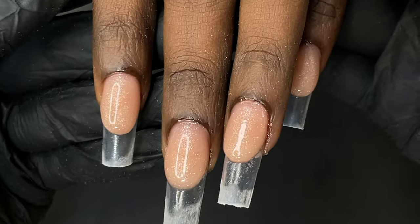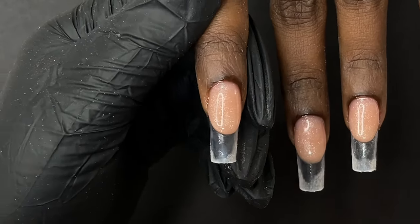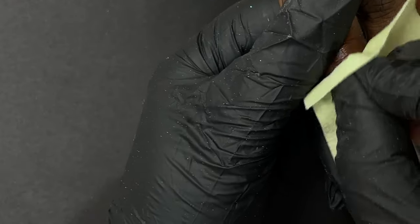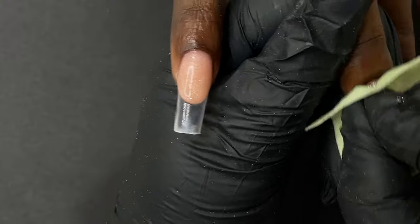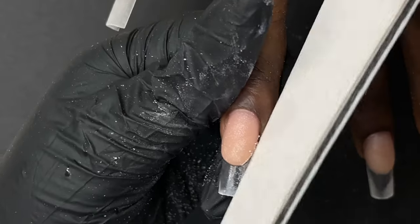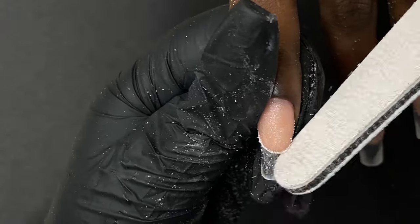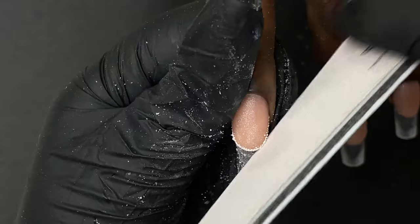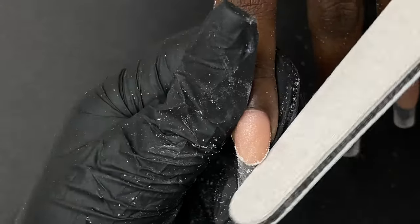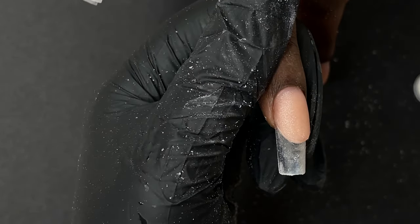After curing, use a lint-free wipe and alcohol to remove the sticky layer from the gel. Once done, use a file to make that french line really crisp — sometimes the product may not be perfectly leveled or curved in the french area, so we use a hand file to sharpen it. I'm using the 180 grit side. Since it's poly gel it's very easy to file, but for an acrylic application you may want to use an electric file to get that crispness.